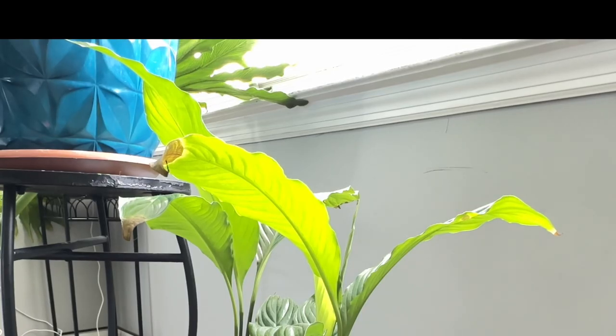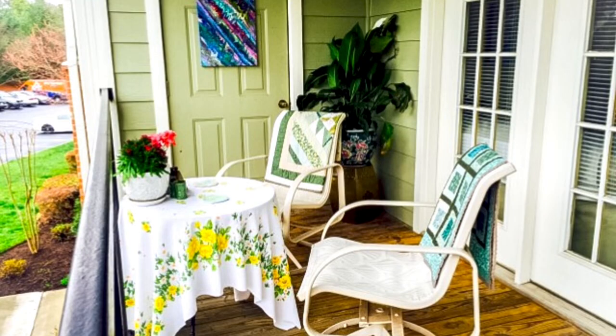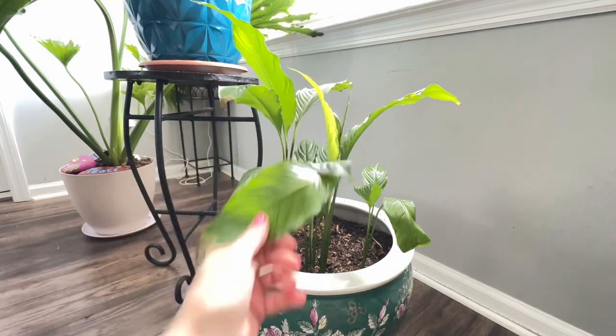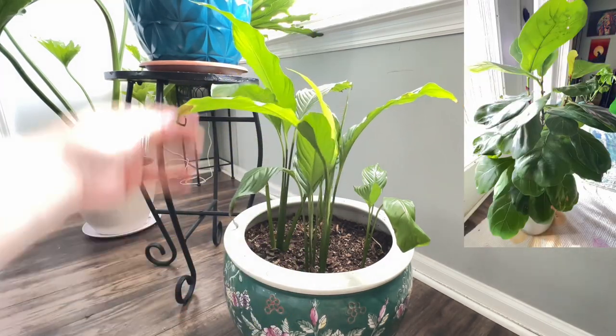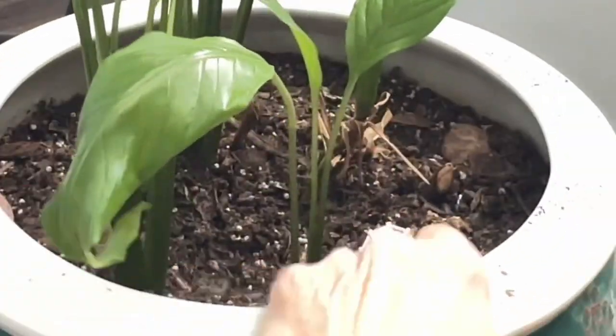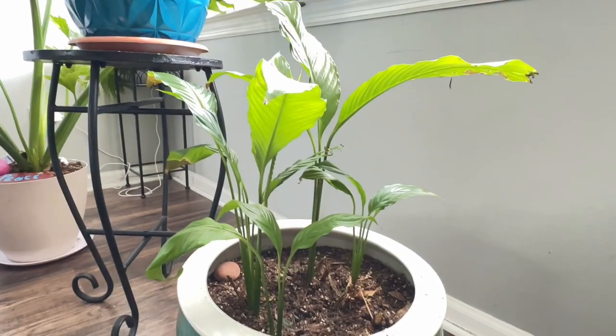When I lived in my other apartment before where I'm at now, I used to put this guy out on the balcony every single summer and it would just flourish. I had one of those fiddly figs in here at one point in time too, which really kind of complimented it nicely. It has done so well for always and always.